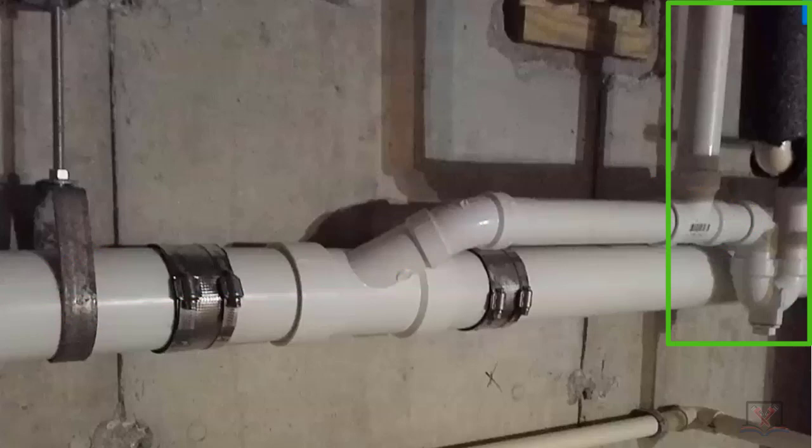That's actually awesome work. You can see your trap over here on this branch. How is that trap vented based on this picture? That's just an individually vented trap, and it's coming right off the top.